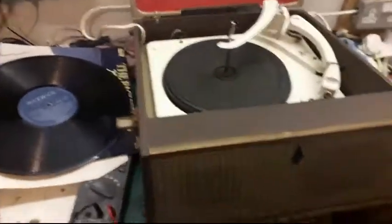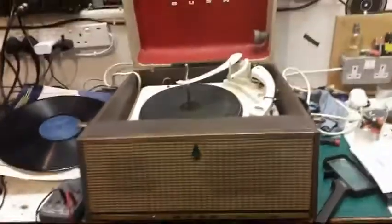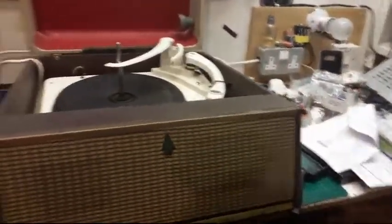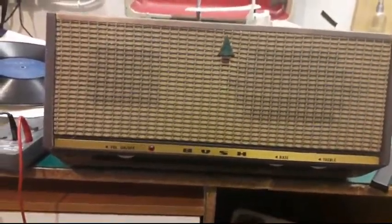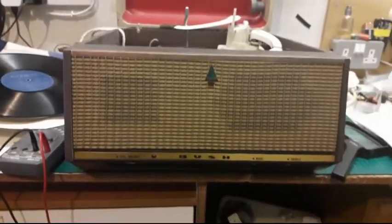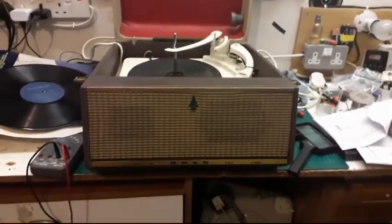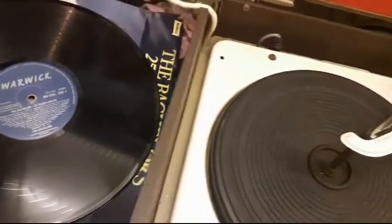Hello George, I just thought I'd make a quick video of this nice little Bush. There's the front — look at that, it's all complete and I've already plugged it in and it all works. The speed selector is jammed, it's stuck on 78, but the selection itself isn't.